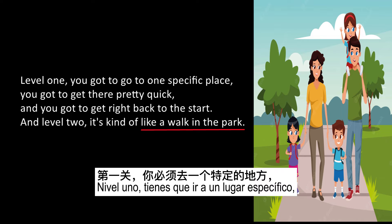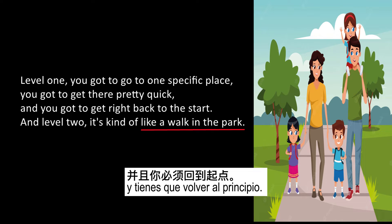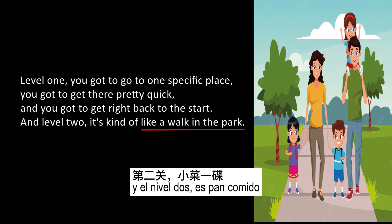Example number one. Level one: You gotta go to one specific place, you gotta get there pretty quick, and you gotta get right back to the start. In level two, it's kind of like a walk in the park.